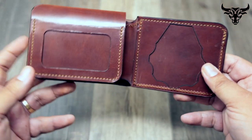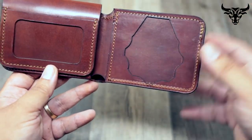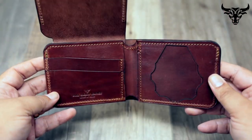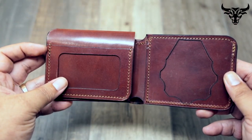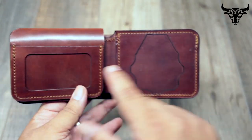He wanted the badge exposed. I normally put the flap on this side so it covers up the badge wallet — when you open it you see your credit cards. But he actually wanted the flap to cover up the cards and his badge to be exposed, so when he opens it you see his ID and his badge.